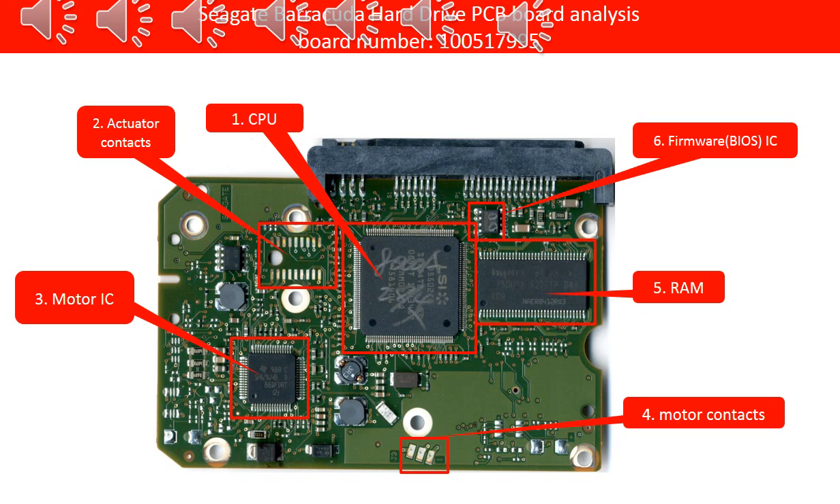1. CPU — This is the CPU chip on the board. It controls everything on the hard drive. It is a very highly integrated SSD chip. It is pretty hard to repair or replace.